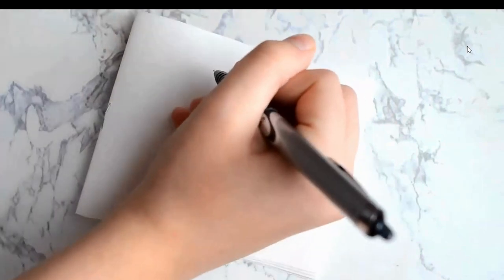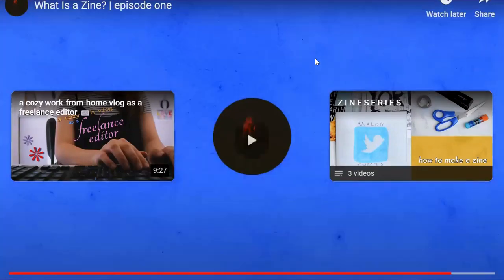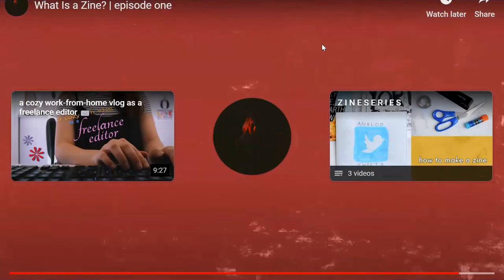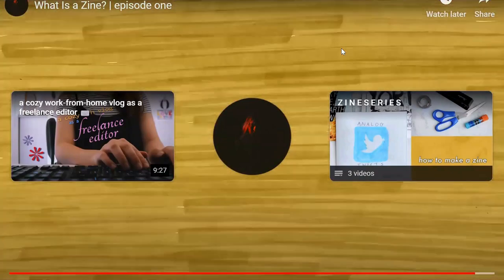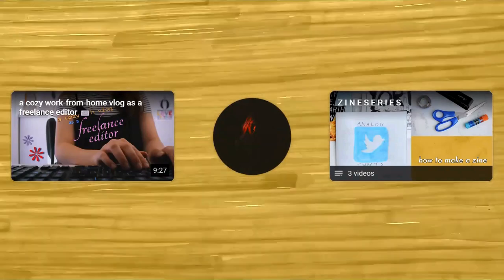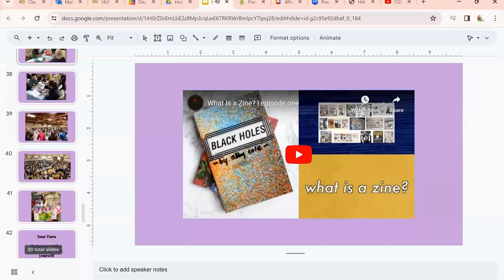Your zine can look however you want it to look. You don't necessarily have to be an artist — all you really need is paper, a pen, and something to say. That's a little bit on the history of zines. Let me show you another video now.